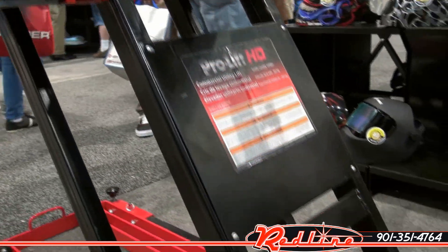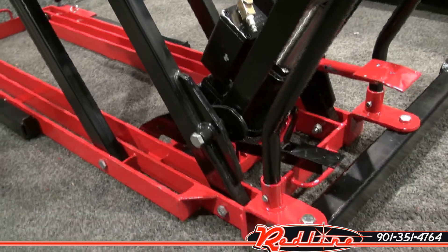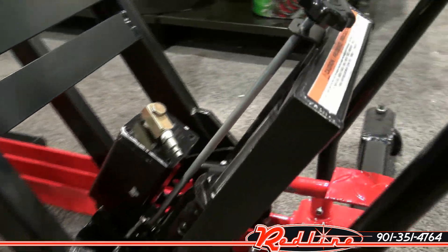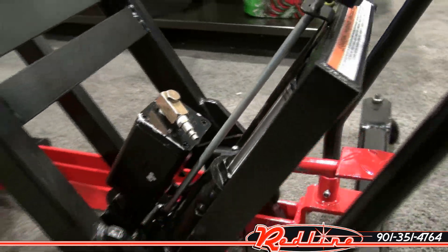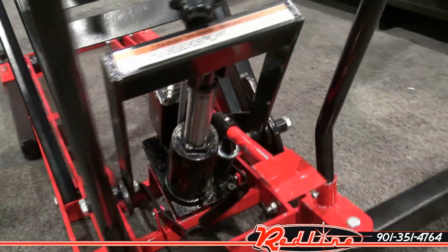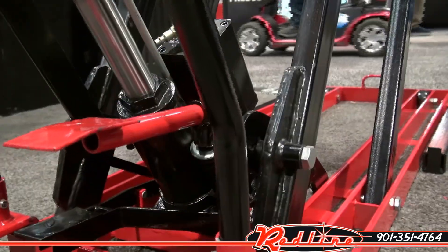Let's have a look at the back side of it here. This unit is air over hydraulic — you can see right there — a hydraulic jack with an air motor. There's your down and up pedal for manual operation.